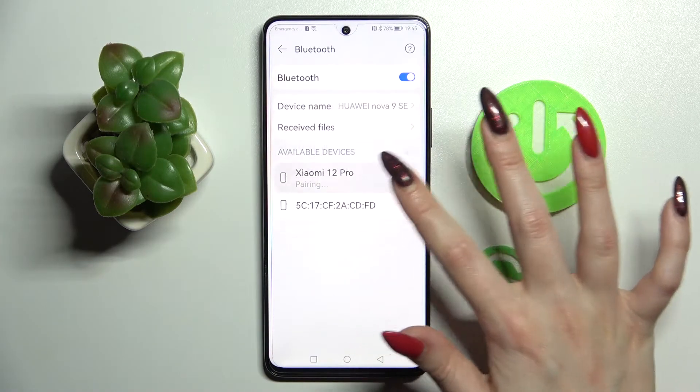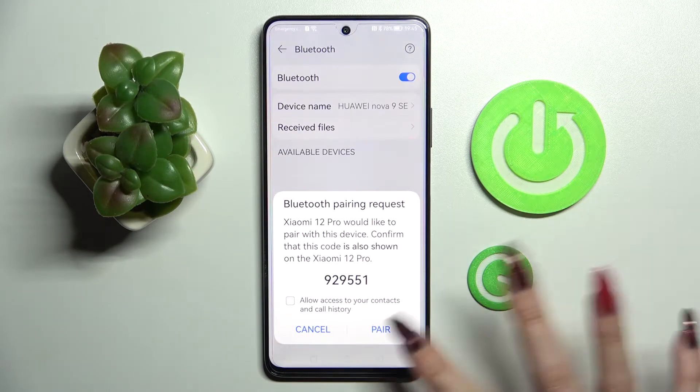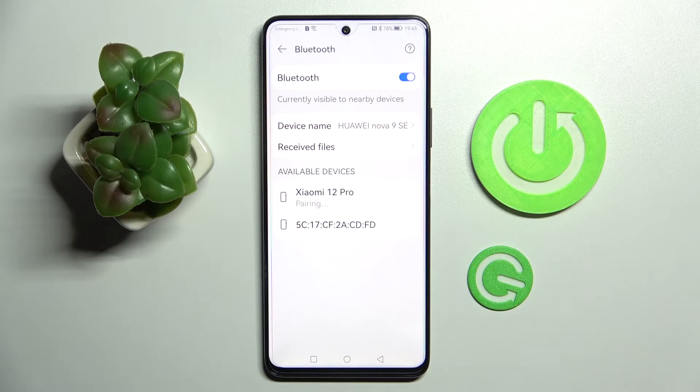Now you need to tap on the one that you wish to connect to and wait for the pop-up. Over here, tap on pair and wait for the other device — in my case Xiaomi — to accept your connection request.